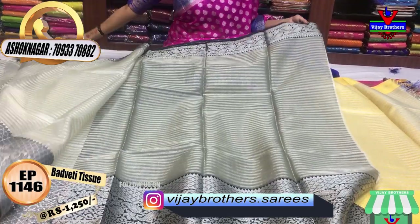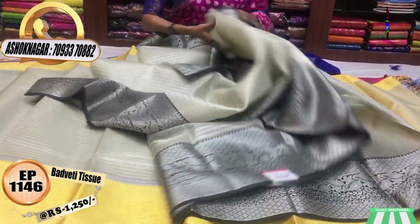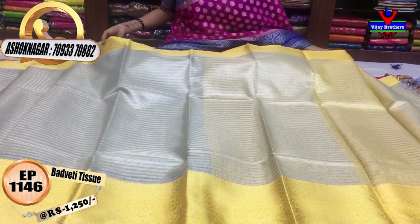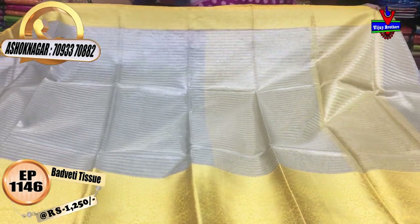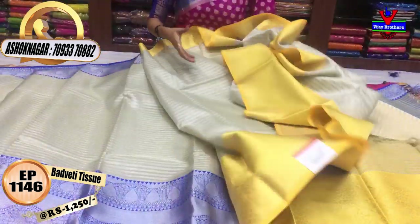This comes with the same running blouse in the same color. The base is also a silver color. You can also change the color in the edges. This is a yellow color. The price is Rs.1250.